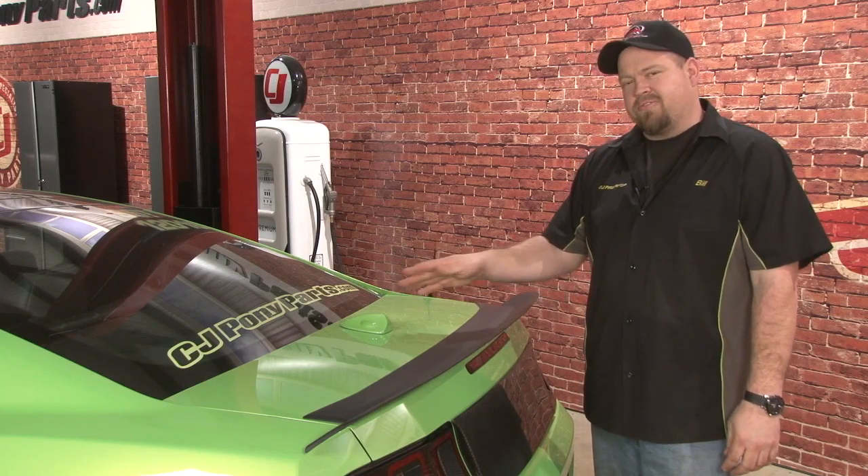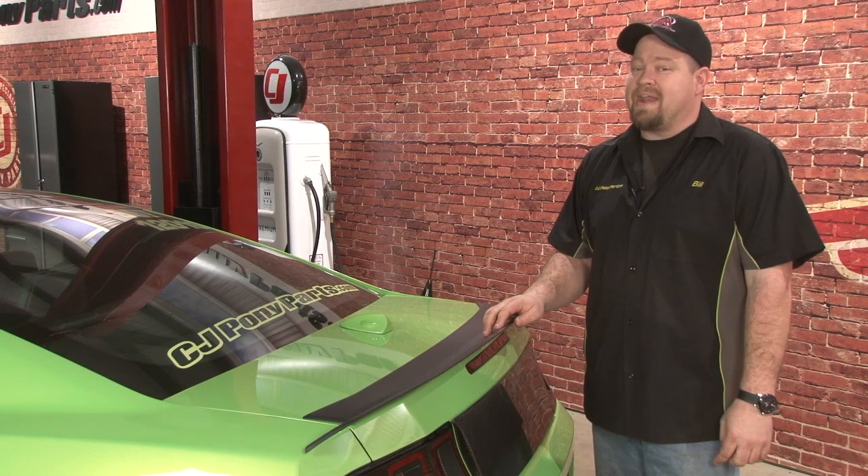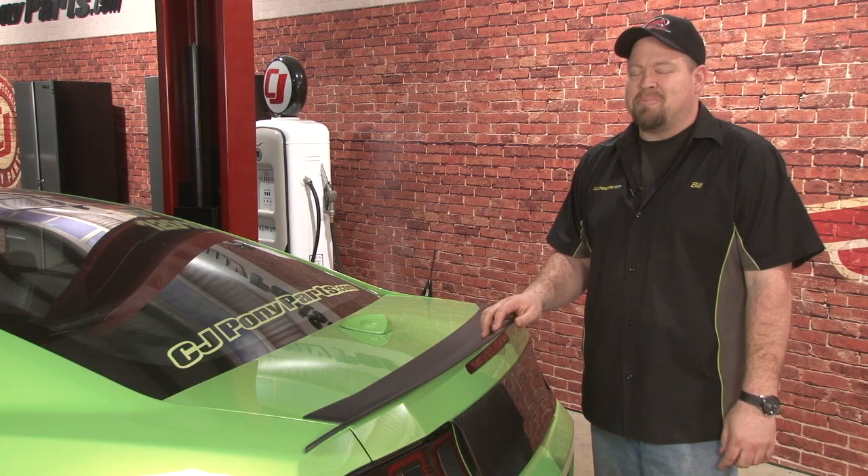Our California Pony Car antenna cover really adds some style to the trunk lid of our Mustang. It'll literally take you longer to get it out of the package than it will to install it, and you'll be back on the road in no time.